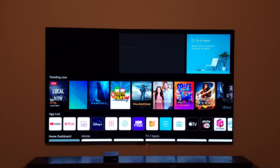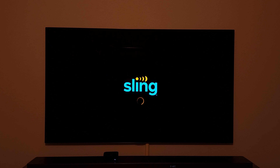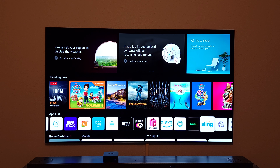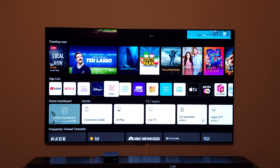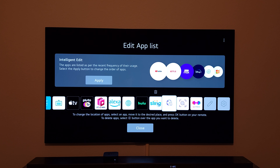There are two ways to move apps. One is to manually go to Edit App List and move apps wherever you want. The other way is to use the intelligent option. First, I'll open and close Sling a few times so the software registers it as a frequently used app. Then go to Edit App List and select the Intelligent option and apply it — this will automatically bring all frequently used applications to the far left.